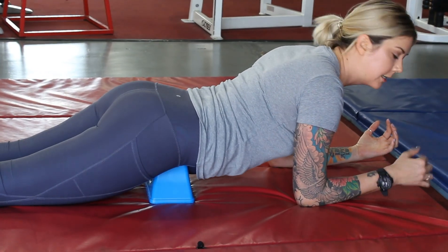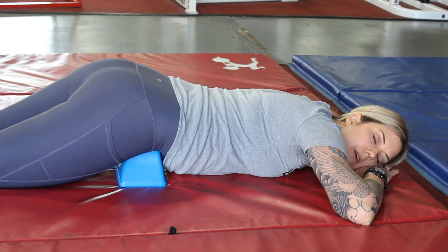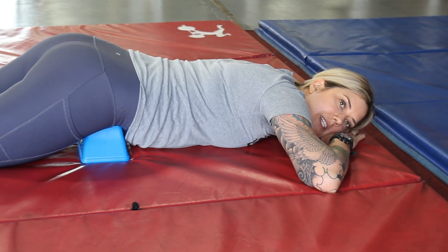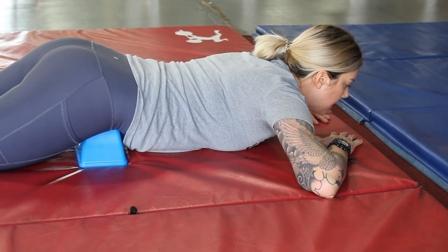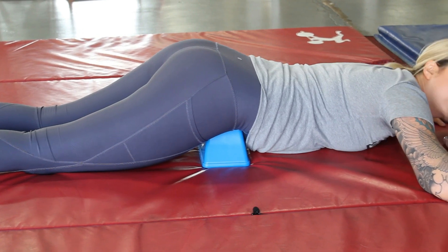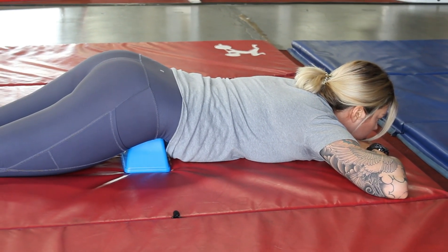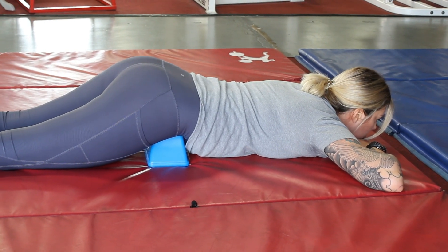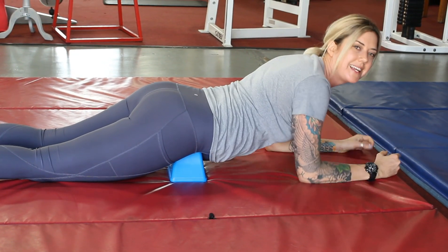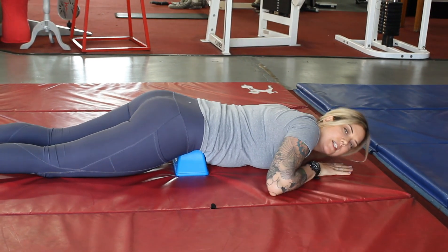You can start higher on your forearms, and then when you feel comfortable you can kind of settle into it and drop all the way down to the floor, which feels really nice on your back. You can just hang out here. I felt a different kind of pull when I hung my head side to side, so I would suggest that — it feels really good.